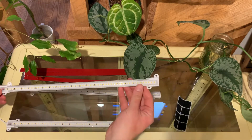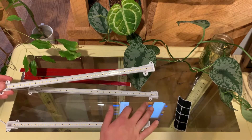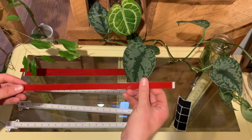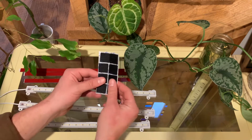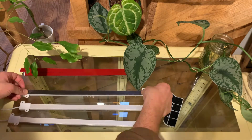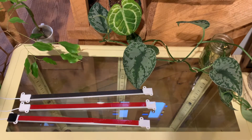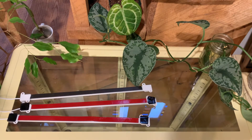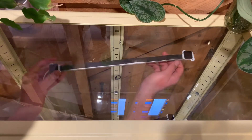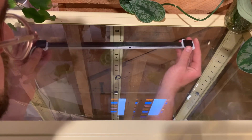Next we're going to install our LED lighting. We're going to attach them to the inside of the top of the cabinet so they'll provide a light source for our plants, enabling them to photosynthesize inside the cabinet. I've got the adhesive strips that these lights came with and also some Velcro strips to give them extra support. With our adhesives attached to our lights, we can start to press them onto the cabinet ceiling, making sure they're really well attached so they don't fall down onto our plants.